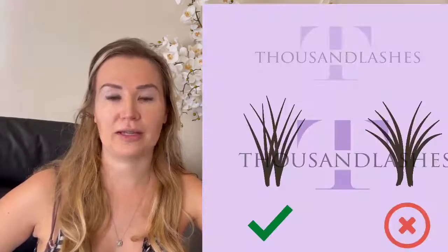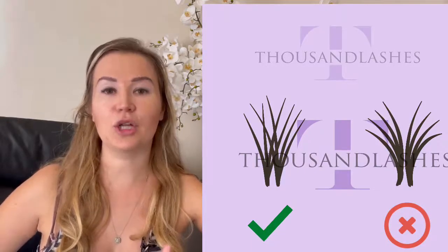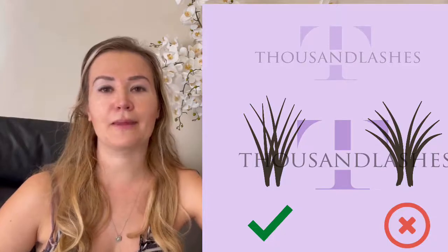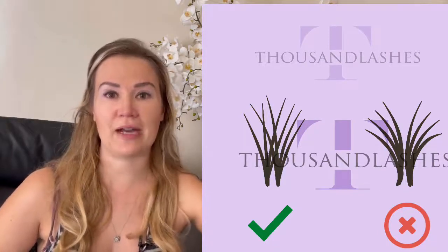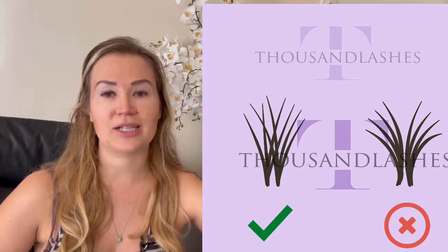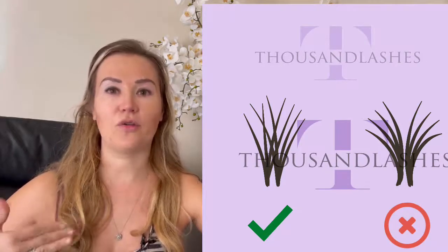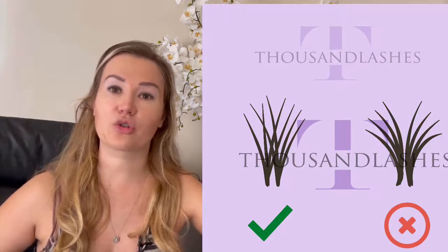Okay, so the five tips. Tip number one: work on your direction. It's really important to make sure that your direction is perfect to get a flawless set. It's difficult, but it's achievable with practice. You should never look at the direction of the natural lashes in order to determine your lash extension direction — you should always plan out the direction with the extensions and follow that.